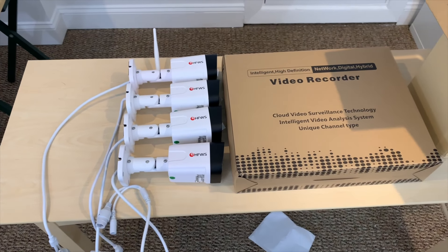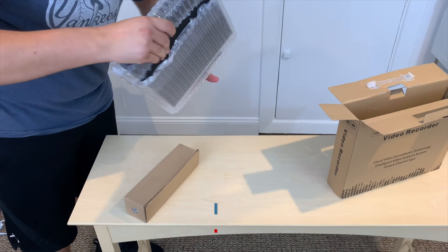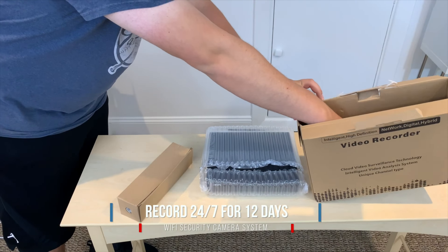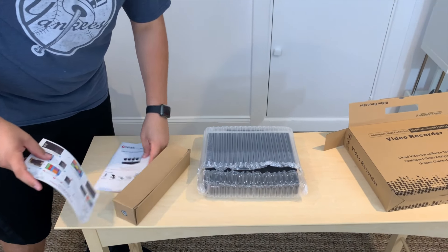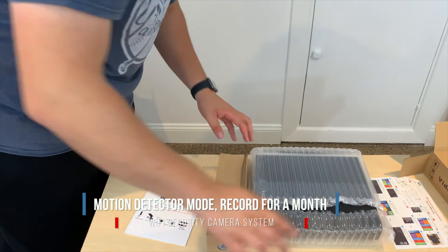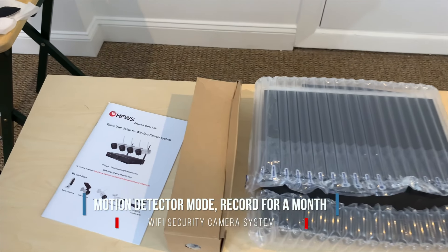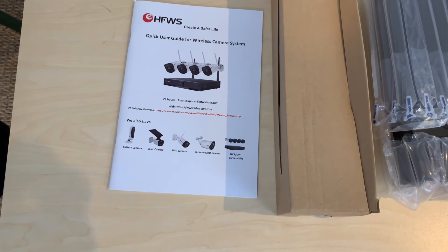Included with the four cameras is a one terabyte hard drive, which can save your recording history for up to 12 days. If you want to extend it for longer than that, you would either have to upgrade to a bigger hard drive, or you can switch to using just motion detection, which means if the camera detects some kind of motion within its viewing angle, it turns on and begins recording. That way you save more memory than it running 24-7.